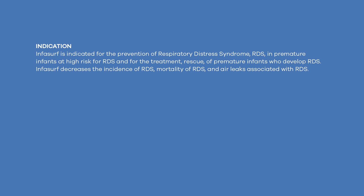Infasurf is indicated for the prevention of Respiratory Distress Syndrome (RDS) in premature infants at high risk for RDS, and for the treatment (rescue) of premature infants who develop RDS. Infasurf decreases the incidence of RDS, mortality of RDS, and air leaks associated with RDS.